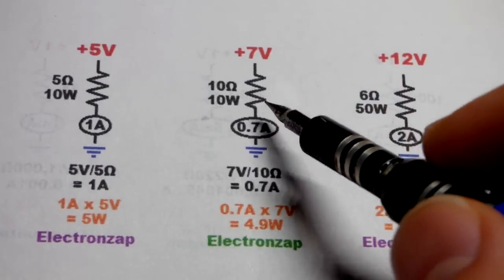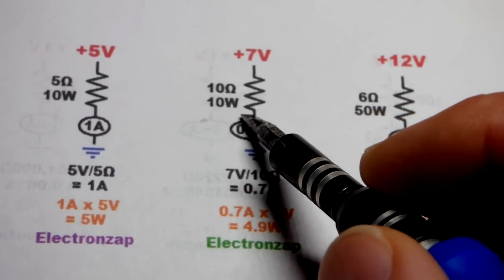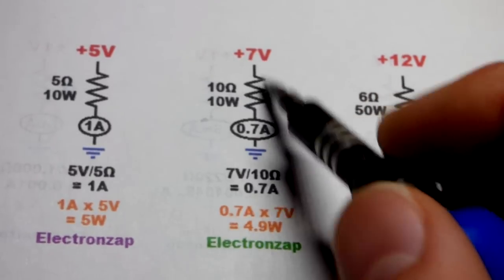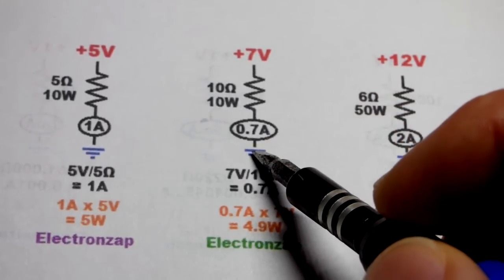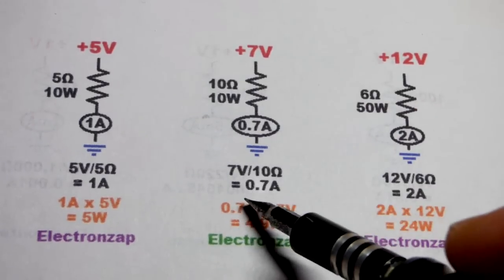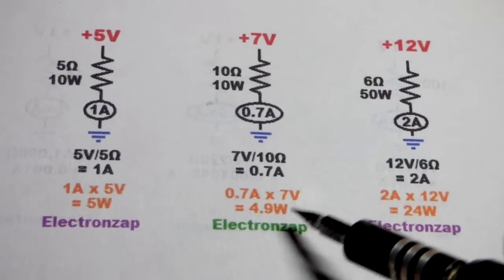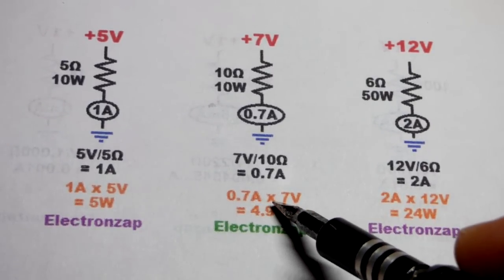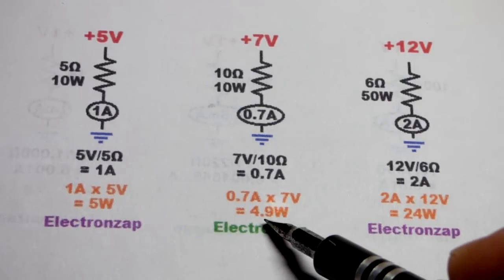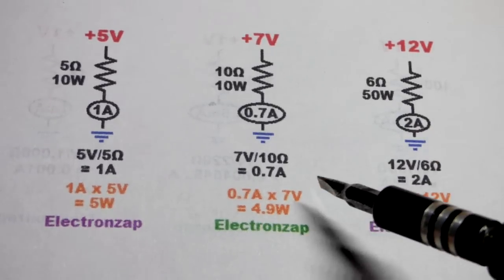10 ohm 10 watt resistors are also available and not too expensive. I recommend keeping the voltage across a 10 ohm 10 watt resistor to 7 volts or less. With 7 volts you get 0.7 amps: 7 volts divided by 10 ohms equals 0.7 amps. Then 0.7 amps times 7 volts gives 4.9 watts of heat to dissipate — about halfway below the 10 watt maximum. Keep it exposed to air, and parallel them if you need more current.